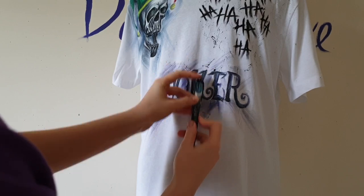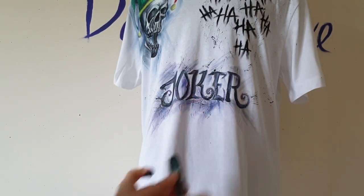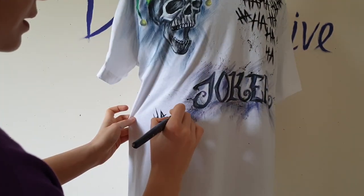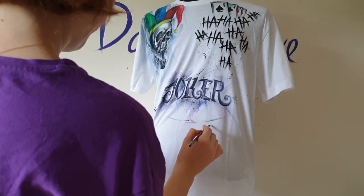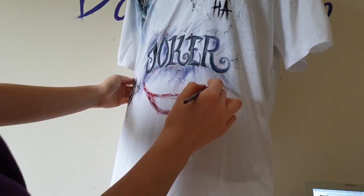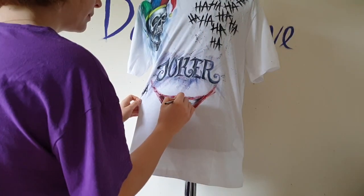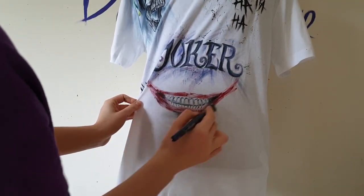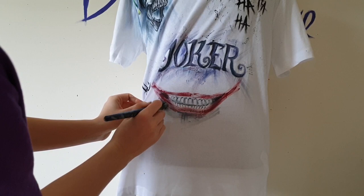And paint splatters — of course, I love to splatter paint. A bit more ha ha ha! And the smile of the Joker — I changed it a bit, I want to add a bit more of this red. Lipstick? Is it a lipstick? Yes, maybe, I think it is a lipstick.